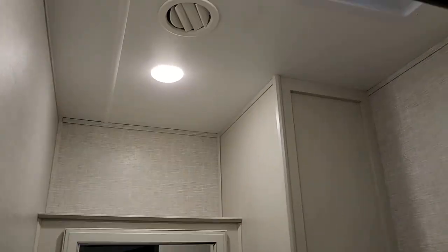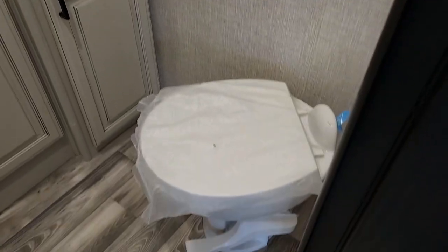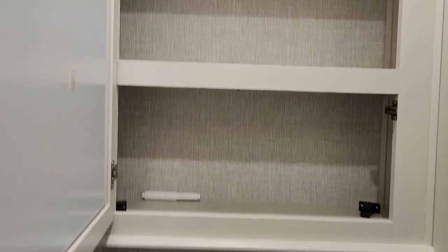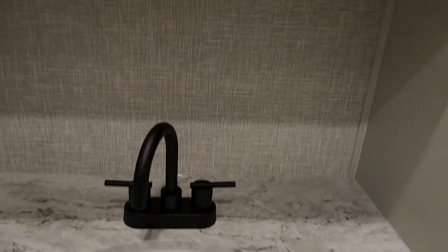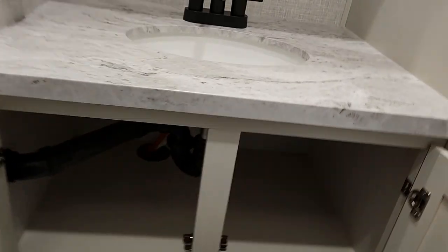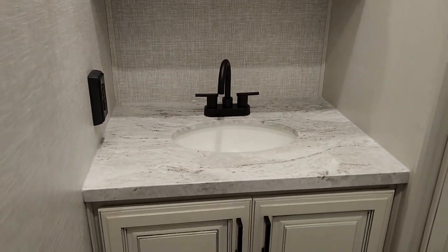Nice half bath. You do have another upgraded fan in here — it has a rain gauge as well, so if it's raining it will close automatically. Porcelain toilet, nice-size vanity, and a medicine cabinet. Nice place for extra storage underneath your sink. GFI receptacle, a towel rack — I do like the black fixtures.